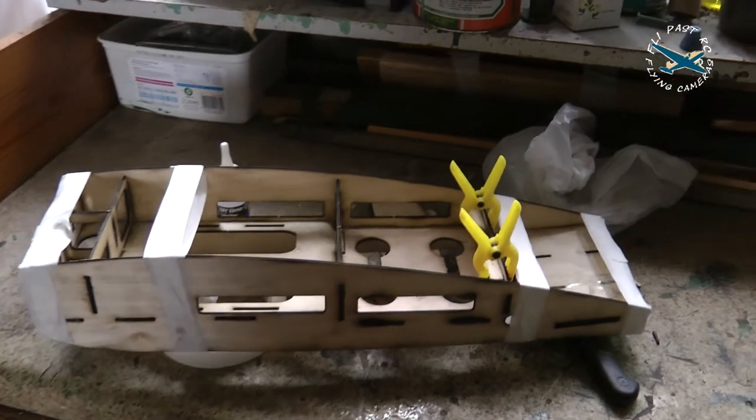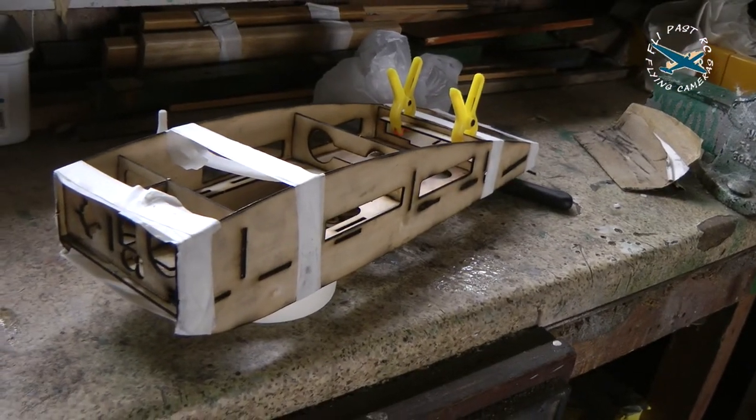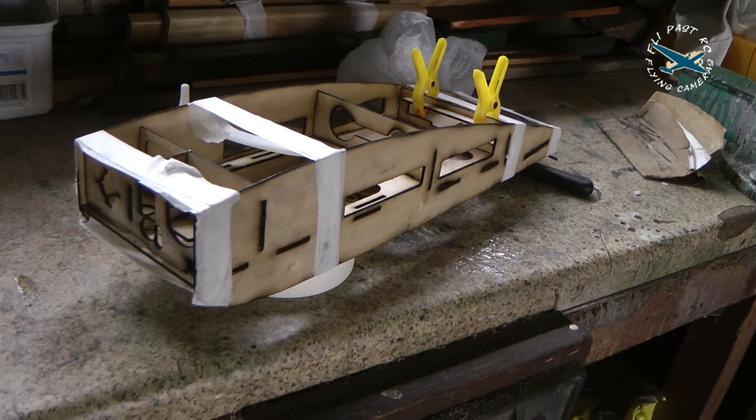I'll leave this until tomorrow and come back to it - it should all be nicely dry and ready to remove this masking tape, which is really just holding it together while the glue hardens.